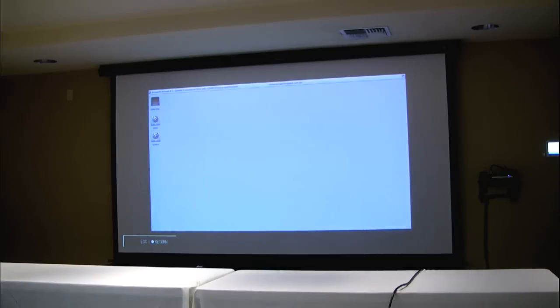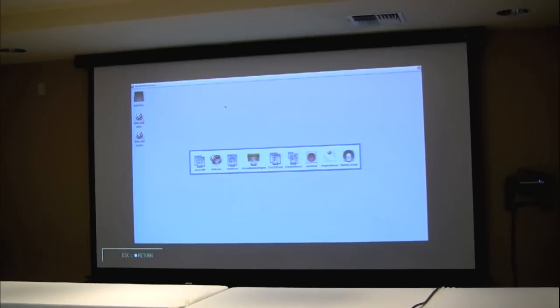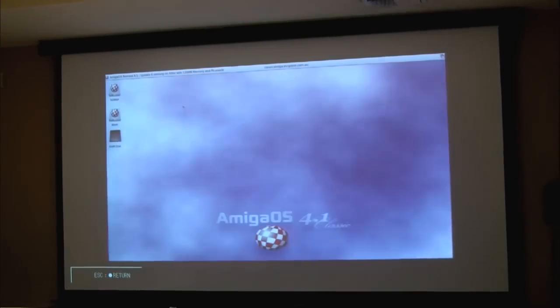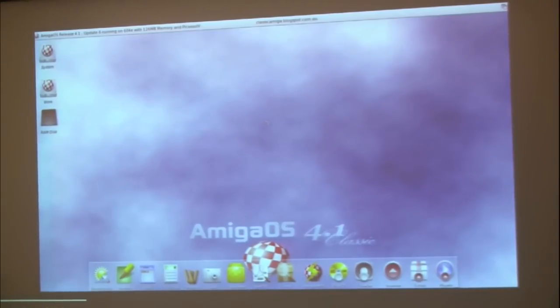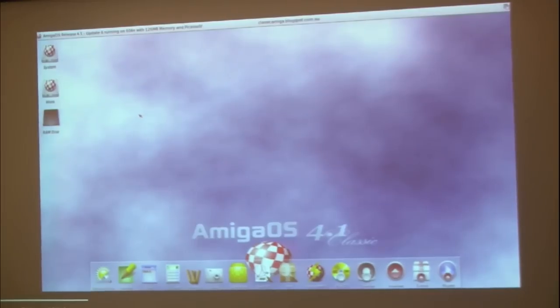Let's kick it off and cross my fingers that it works. The boot speed of AmigaOS 4 Classic would be faster if I was using SCSI instead of IDE, but it's still not too bad in the grand scheme of things. I don't think you can see it on the projector screen, but there is actually a display at the bottom showing whether it's accessing the hard disk or what it's actually doing. Okay — so we've booted in.